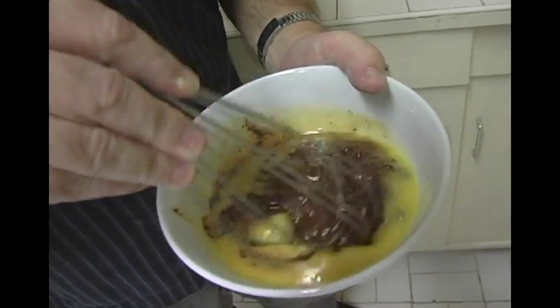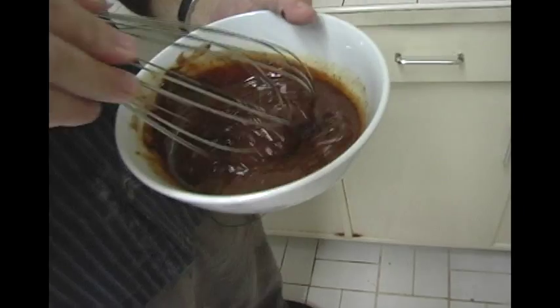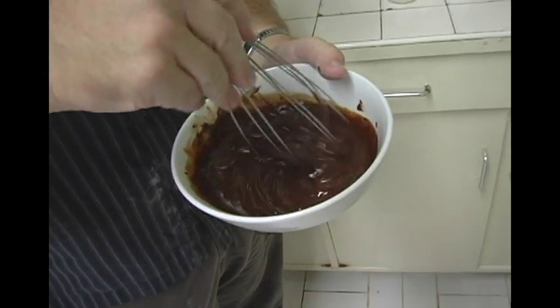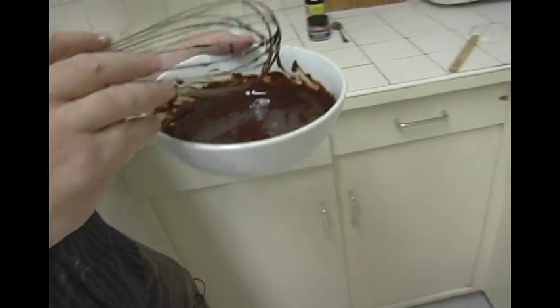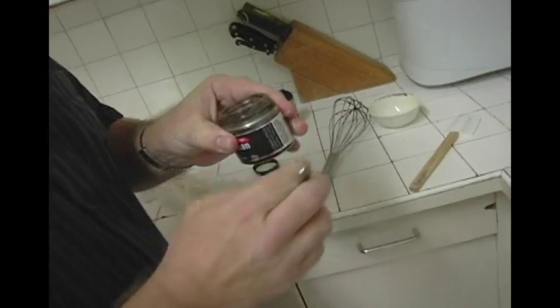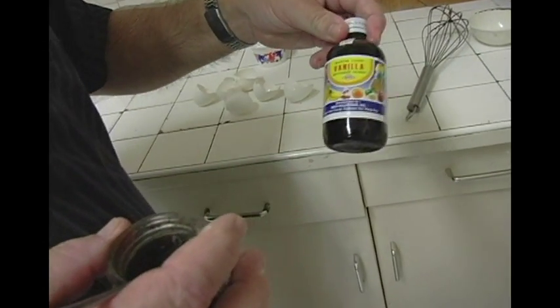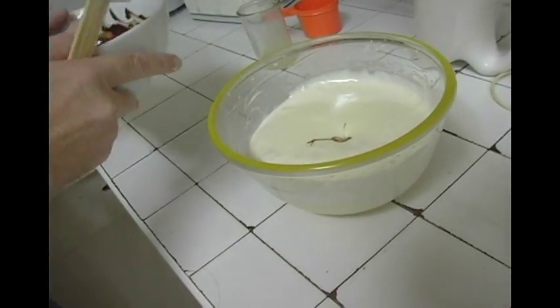Mix until you've got a nice smooth chocolate. During this time you can judge the temperature — because it's going into the eggs, you don't want it to be too hot at all, especially if you've been cooking it for a long time over a double boiler. We've got a nice glossy chocolate mix here. The other ingredient I'm going to add today is some vanilla — I've got natural vanilla paste here.